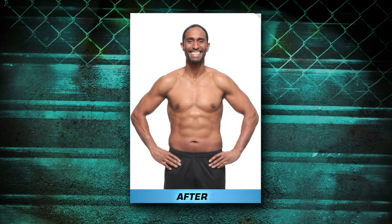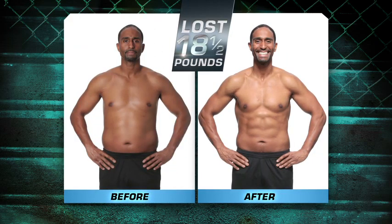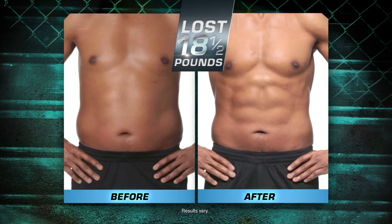One of the biggest issues that I had when I first started was the love handles. Thanks to Core Da Force — abs, arm definition, obliques, my chest. In 30 days I've never gotten results like that ever. Yeah, he did this in 30 days.